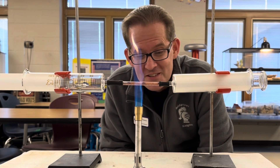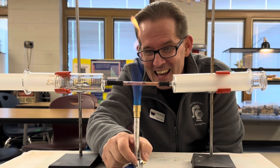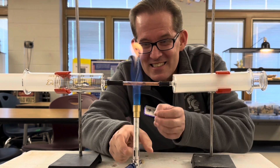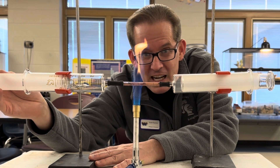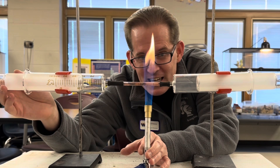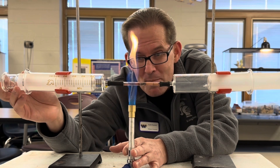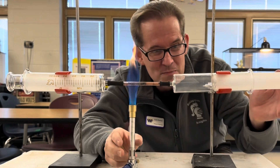Once your Bunsen burner is on, put it right underneath that powdered copper. It's going to start to oxidize the copper as it turns from brown to a darker black. Now as this is heating up, I'm going to push one syringe so that it passes air over the copper, back and forth, and the copper is going to use up the oxygen passing over it through that little glass pipe connecting both syringes.